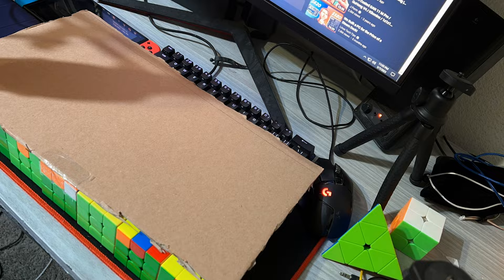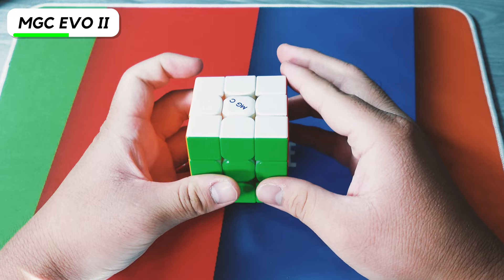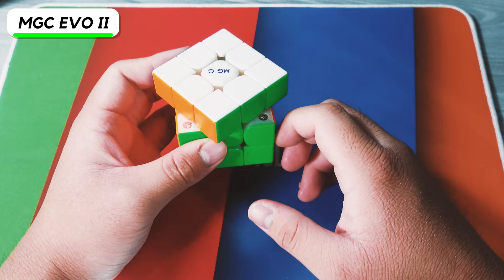Next we have the YJ MGC Evo V2. I felt like this cube was way too fast, and YJ's big cubes like the 4x4, 5x5, and 6x6 were some of the best before Moyu came out with the Aoshi WRM and Aofu. During solves, I felt like the magnets were a little bit too weak, and the magnet adjustment is way too complicated. Maybe a little bit of Compound 10 will actually fix it.